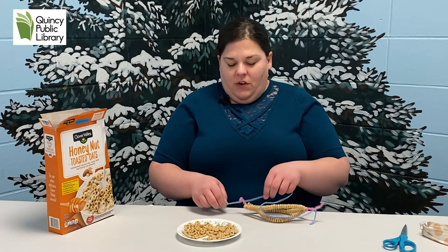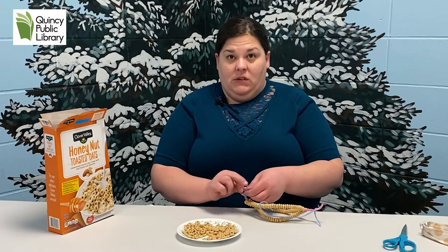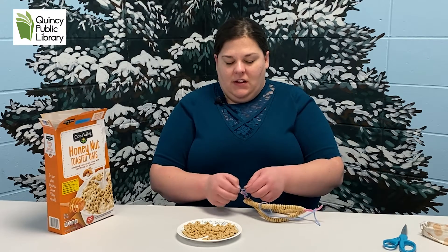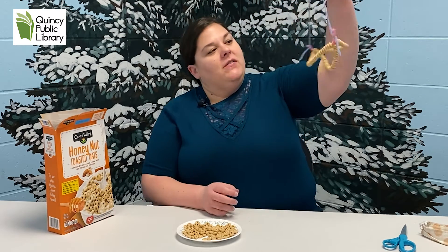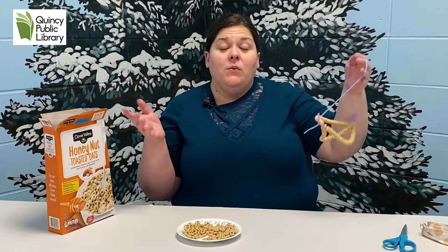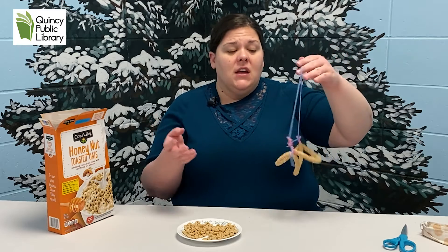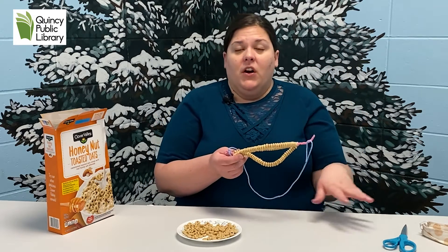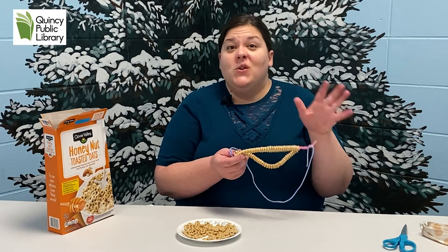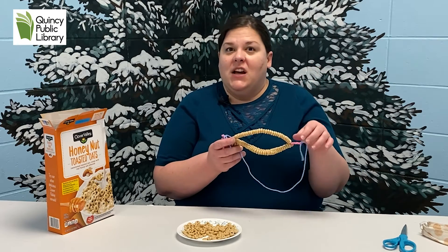I'm sure they will greatly appreciate it, especially when snow starts hitting the ground. And we have our simple easy bird feeder! Now you can take it a step further if you have older kids. This didn't take me too long to thread, but when you have younger kids it might take longer. If you have two-year-olds it could take up to 40 minutes if they stay on task.